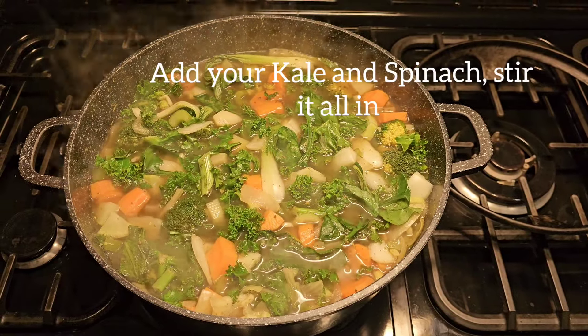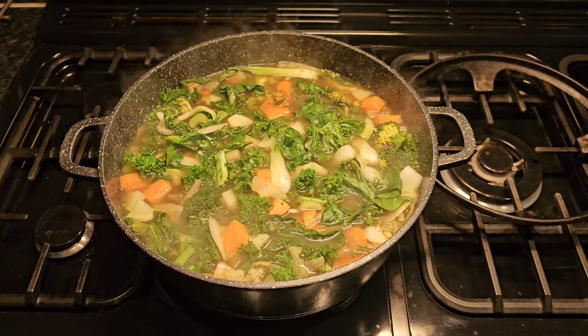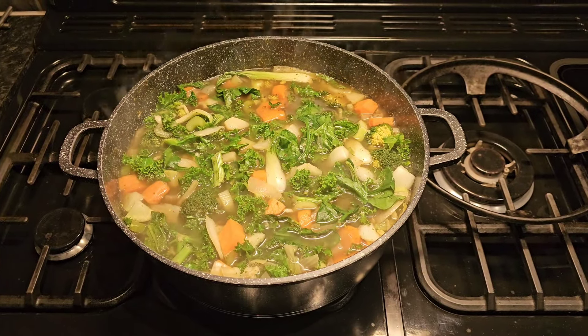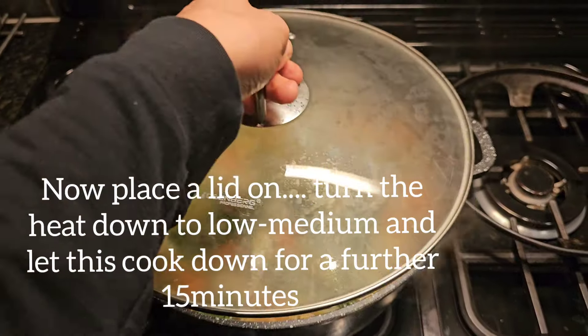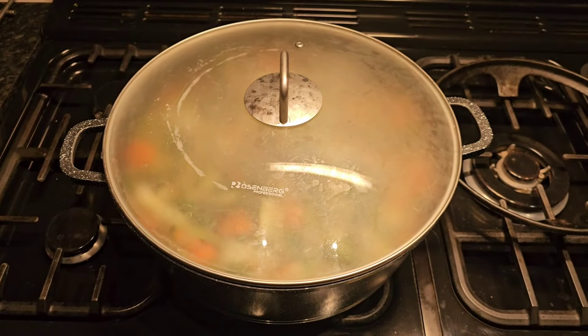Stir occasionally. Now add your kale and spinach, and let that wilt down on a low to medium heat. It's time to cover and let it cook through — place the lid on and make sure the heat is no higher than medium, and cook for 10 to 15 minutes.